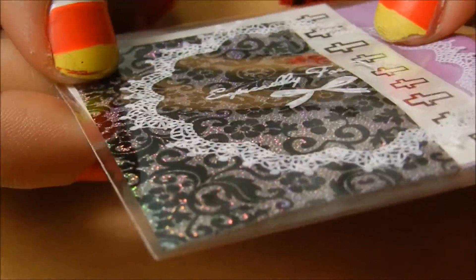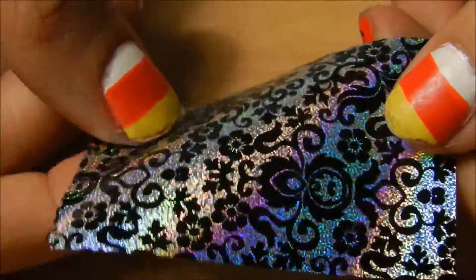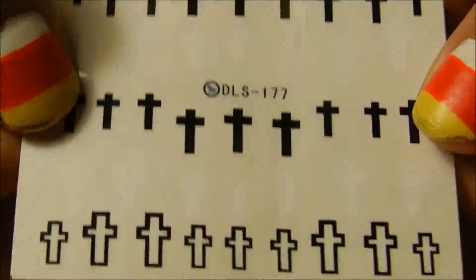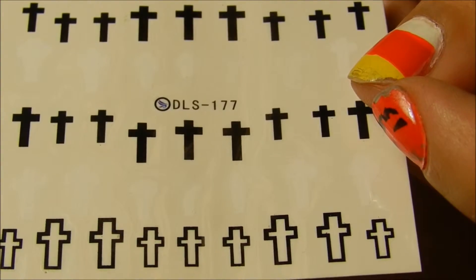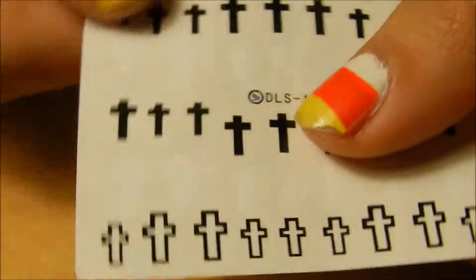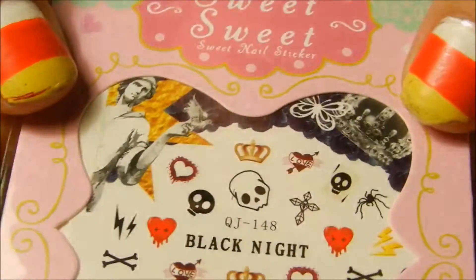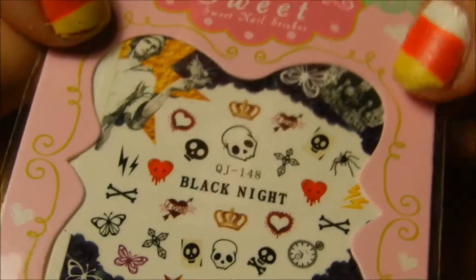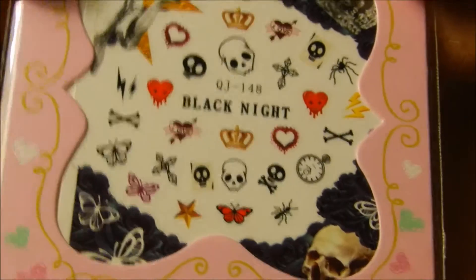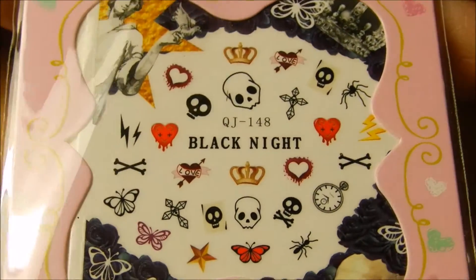Got a couple more things. I've got some stickers — okay, this one's a nail foil, actually. It's a really pretty nail foil. And then these ones are stickers, so I've got some crosses of different sizes in here. I got this little sticker set — this is water decals, actually. This one's a water decal — you just cut it out and place it in water, like a temporary tattoo. I've never actually used water decals, so I'm kind of excited to try that one.